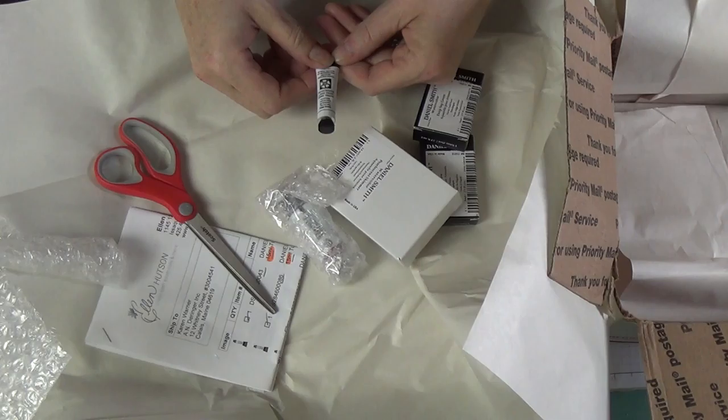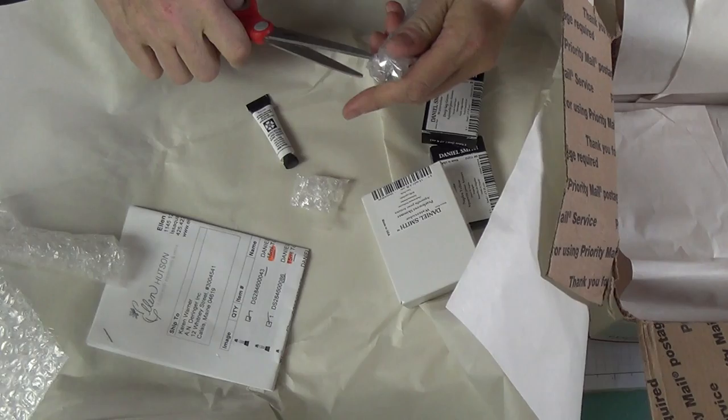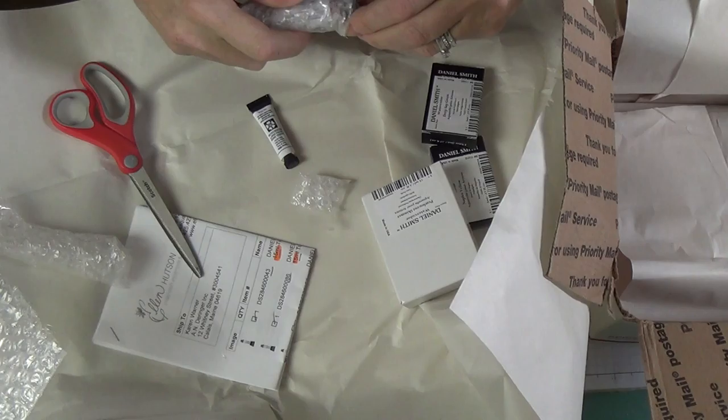I have some Chinese white, and this is for watercolor. I do watercolor, I do oil, and I also do acrylic.